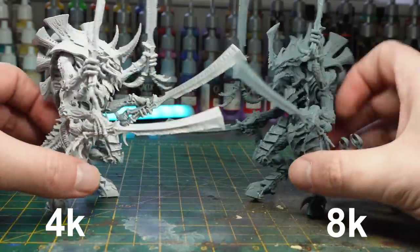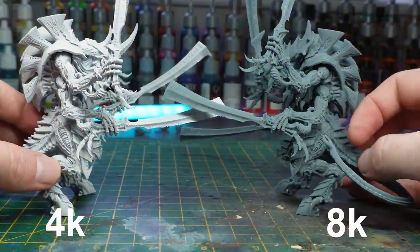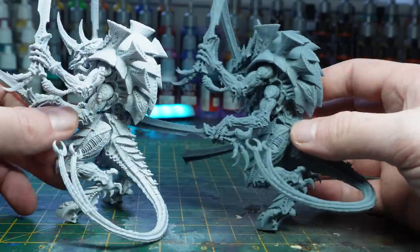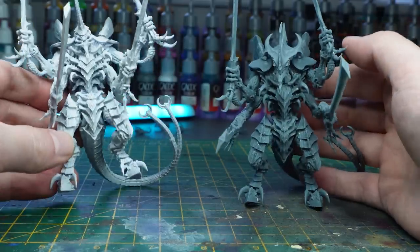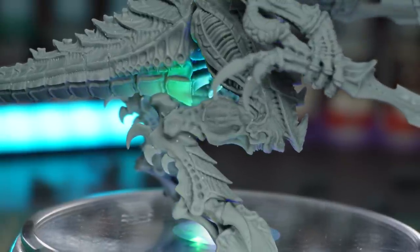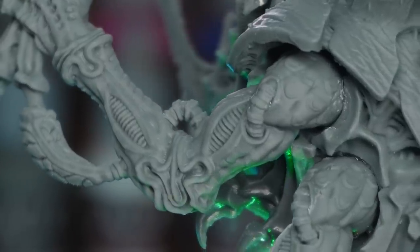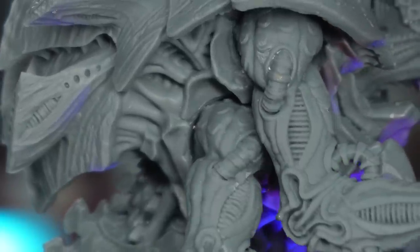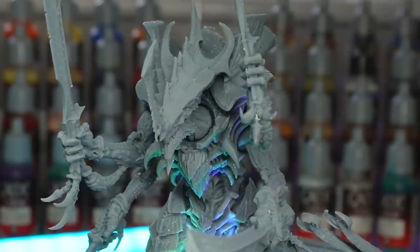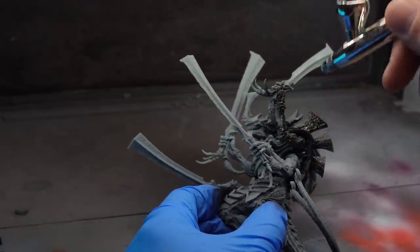Here is the 4K and 8K Swarmlord side by side. I used a few different options on each one, but I primed the 4K one with gray primer through the airbrush, and it's so light that on camera you can barely see where the highlight even is. Hopefully you can see the differences in the model with the resolutions. I know that it's High Fleet Leviathan in the spotlight for 10th, but I just paint what I think looks cool. So after priming and setting up a highlight, I got my brush out and started painting the Swarmlord as Kraken.